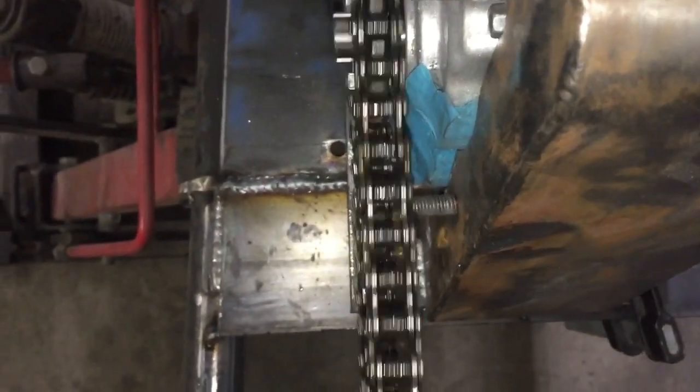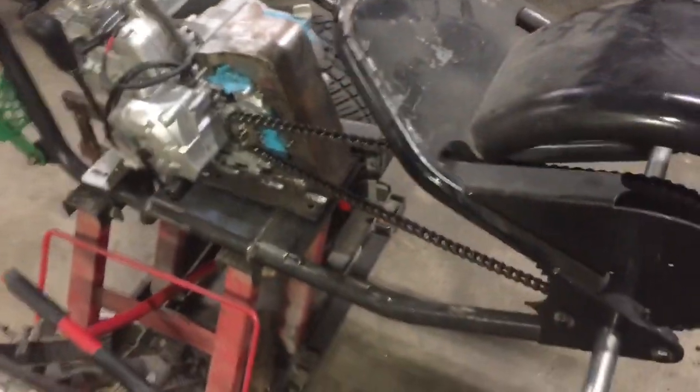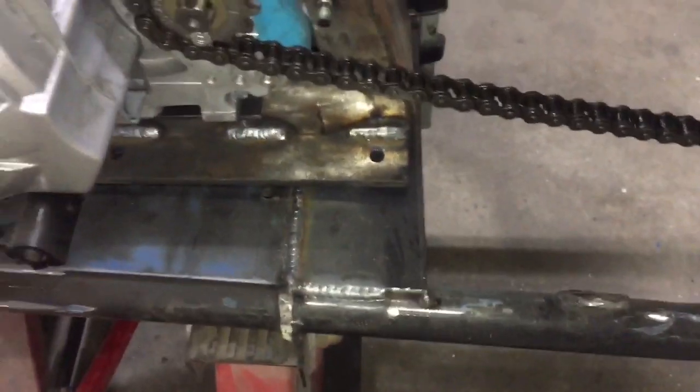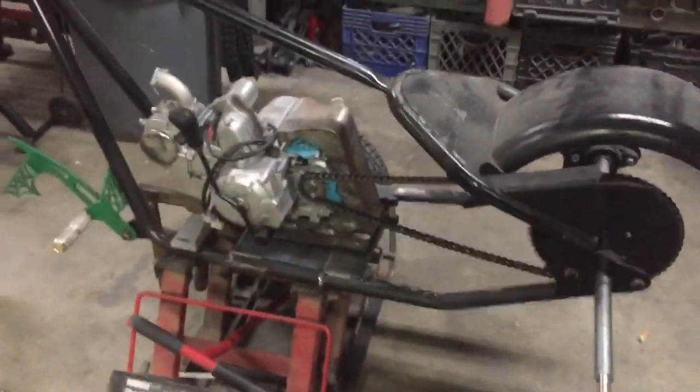Check the front — the front usually doesn't get far off. Usually the front right stays pretty close. We can mark our holes now that everything's aligned correctly, mark our holes, drill them, then slot them back and forth to give ourselves some adjustment, and we'll get to that right away.